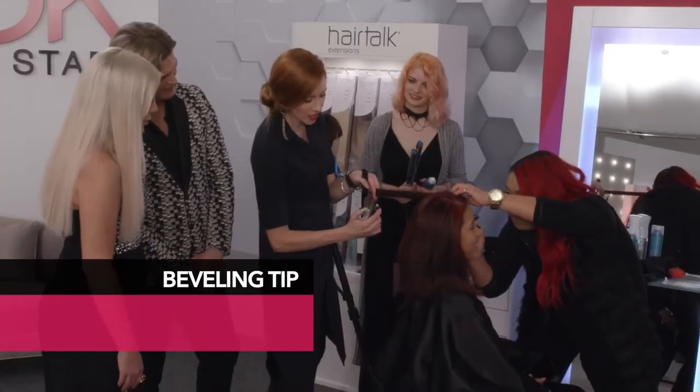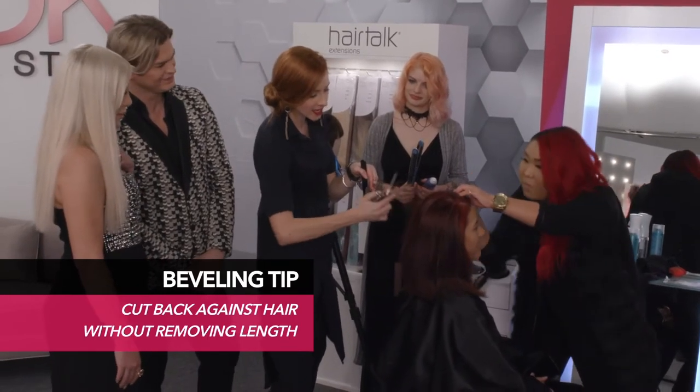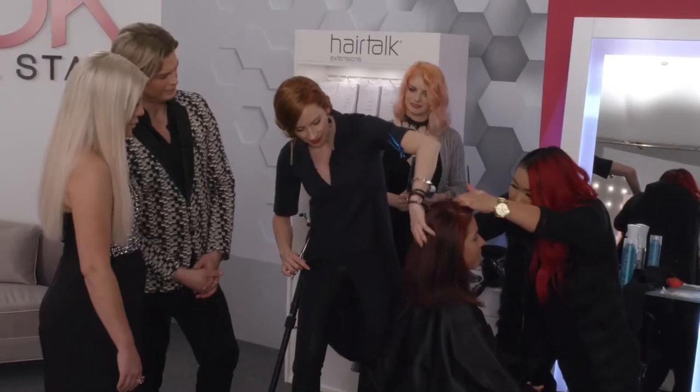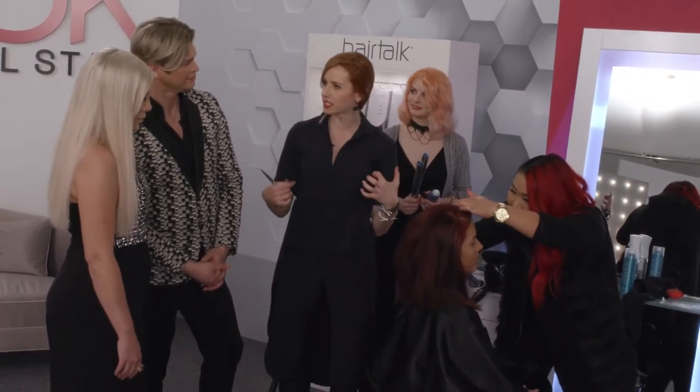So this is a cool technique, and you actually cut back against the hair. So without removing any length underneath, it bevels from the underneath out. So then when you comb it down, you get this nice lift and movement. So you can create that quintessential, sexy Victoria's Secret hair.